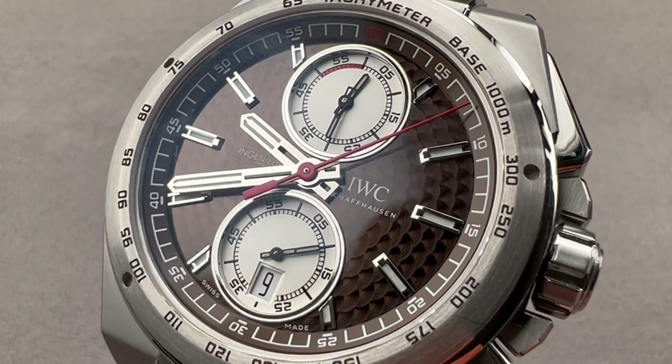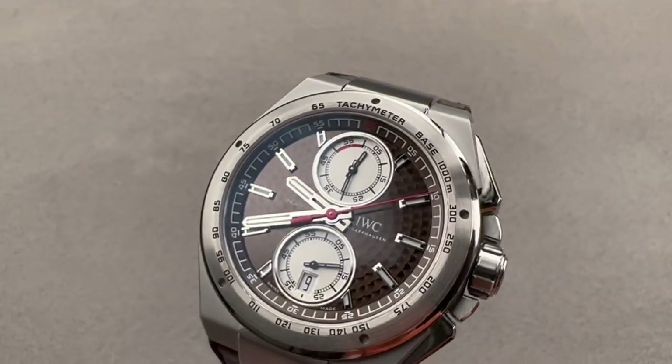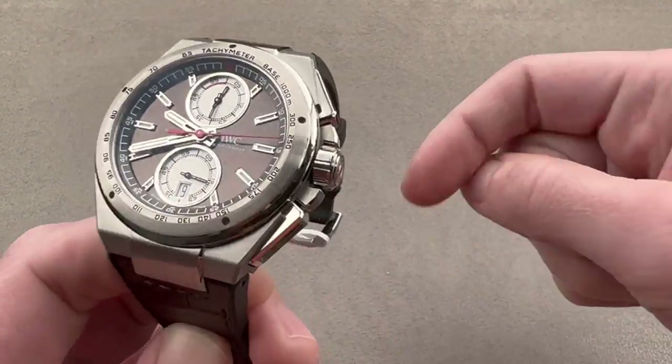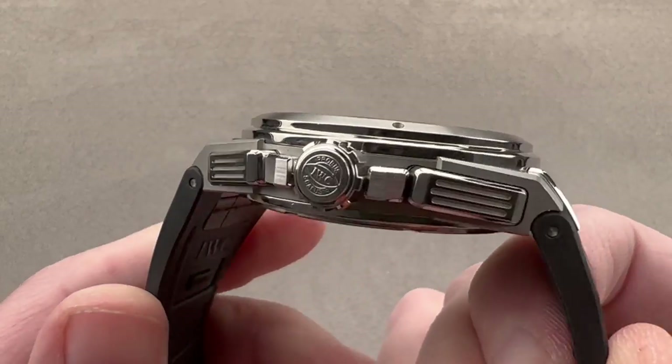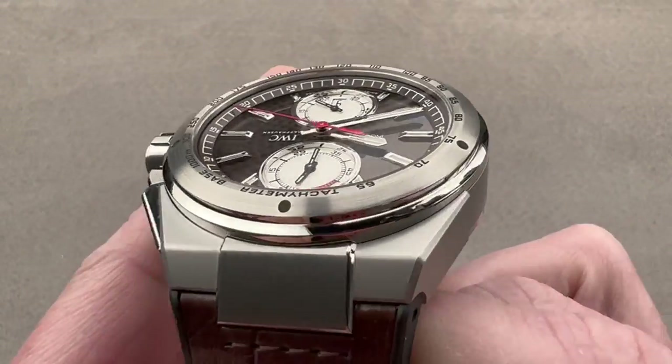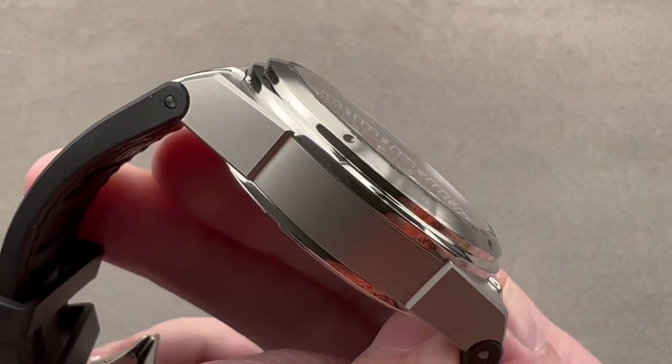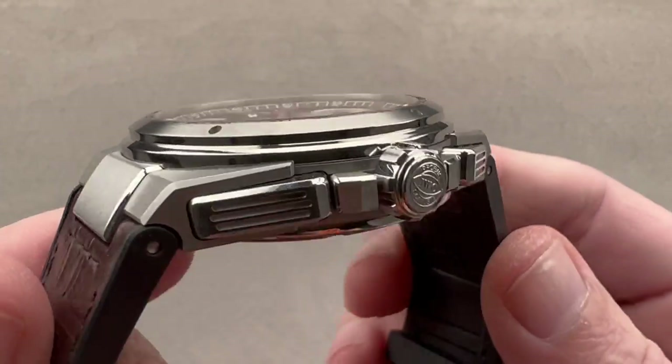Hi, I'm Tim. Welcome to Watchbox and thanks for logging on. If you love this watch, email me at tmaso@thewatchbox.com — it's in the description below. It is your purchase and pricing email question line for buying this or any watch you see on any Watchbox platform. Please reach out to me directly at tmaso@thewatchbox.com for pricing details.